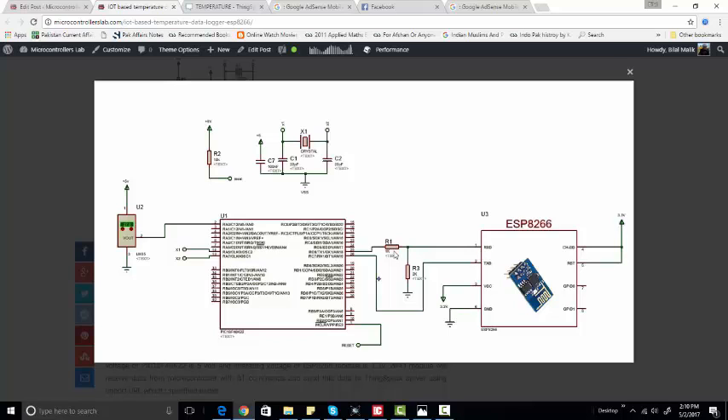So we need to use a voltage divider between the TX pin of the microcontroller and the RX pin of the Wi-Fi module, because the ESP8266 operates at 3.3 volts. When the microcontroller transmits a signal at 5 volts, that is beyond the operating voltage range of the Wi-Fi module, so the voltage divider steps down the TX signal from the PIC microcontroller.